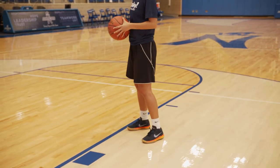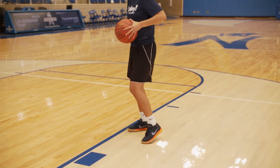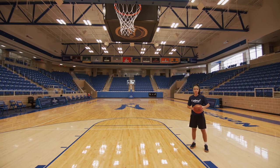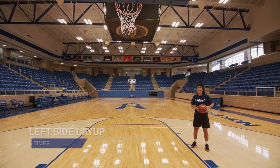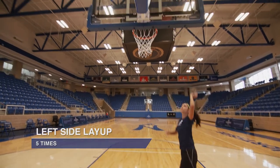Next, we're going to practice our layup from our left side. You will use your left hand to shoot from this side. Bring your left knee up as you lay the ball in. So let's start with our left foot first, then our right foot, knees up, backboard, shoot.